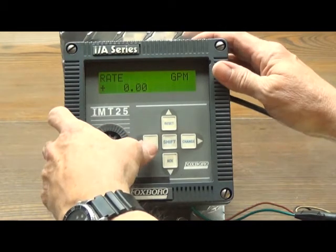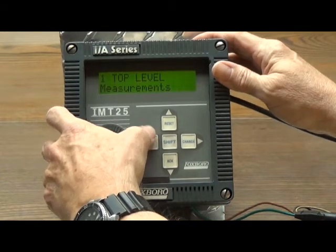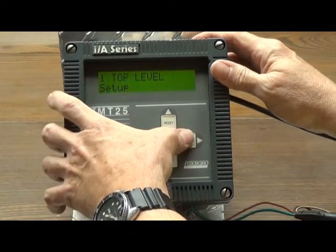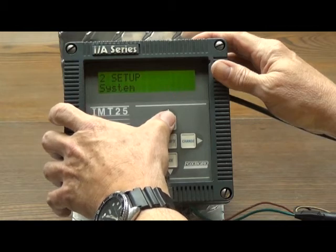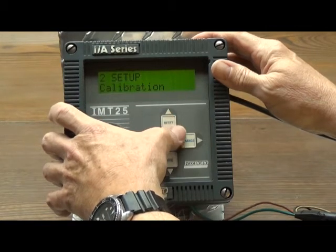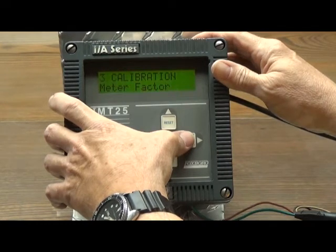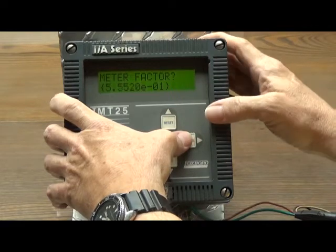As before, we will be pressing the help or left arrow key to get measurements on the screen, then the reset or up arrow key to get setup. The change or right arrow key to get system. The reset or up arrow key to get calibration. The change or right arrow key to confirm calibration meter factor.